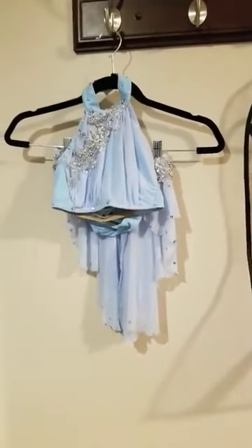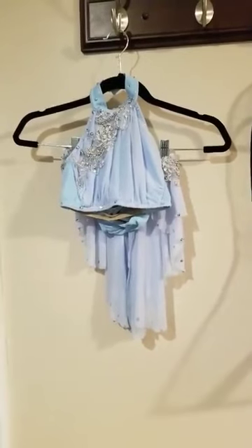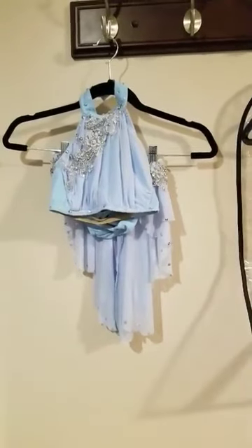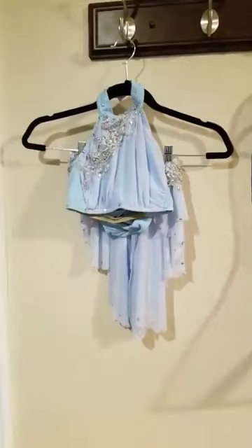Hi everyone, it's Danielle. I had promised a couple weeks ago a review of the Level Up garment bags that I had bought from levelupdancesupply.com. Sorry I'm a little overdue for this, but I figured now that the kids are at dance for like 18 hours, it's a perfect opportunity.